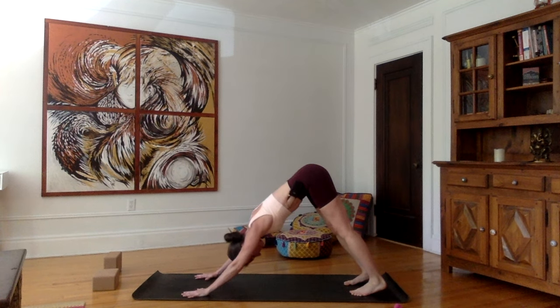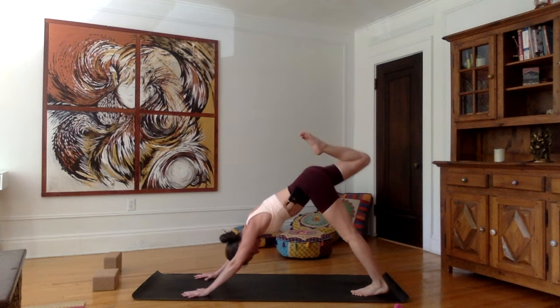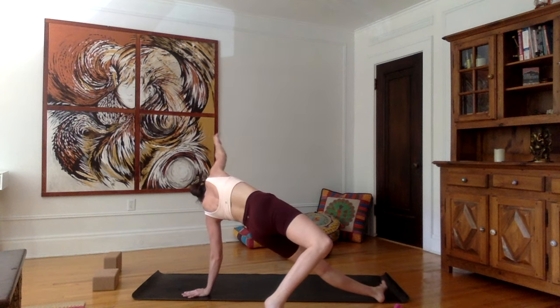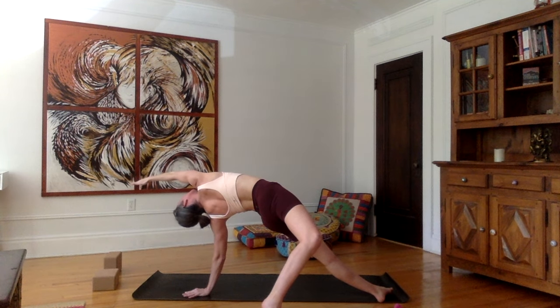From here, inhale, extend the right leg up. Bend the knee, open the hips again. You can stay here — or if you'd like, we can do what we call flipping your dog. Just try bringing your right foot as high as possible on the mat, then open the chest towards the sky. You're basically looking towards your right hand, palm of the hand facing the mat — doing a back bend here. Breathing nicely through the nose.